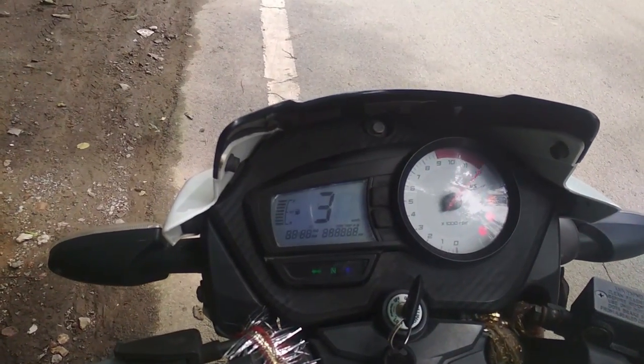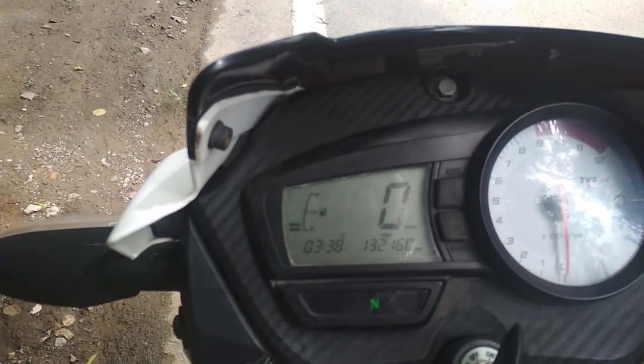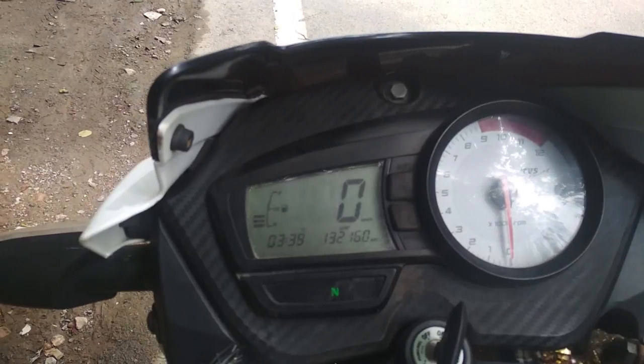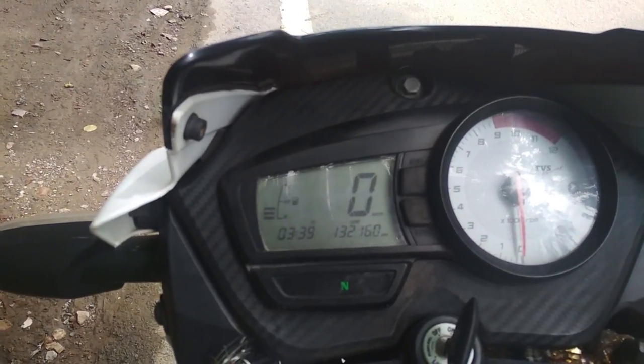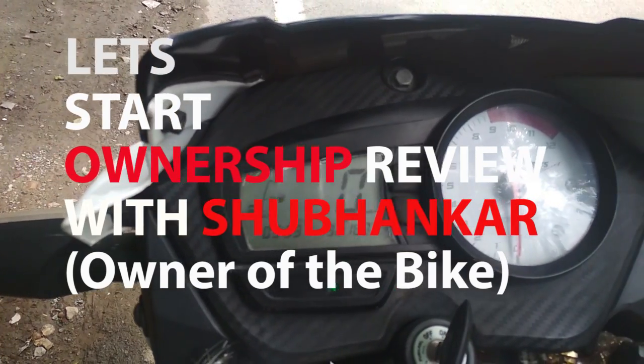This is the instrument cluster — on the left is a digital meter and on the right is an analog meter. The right one is the RPM meter and the left one is the speedometer. It also has a fuel indicator, odometer, and speed indicator.